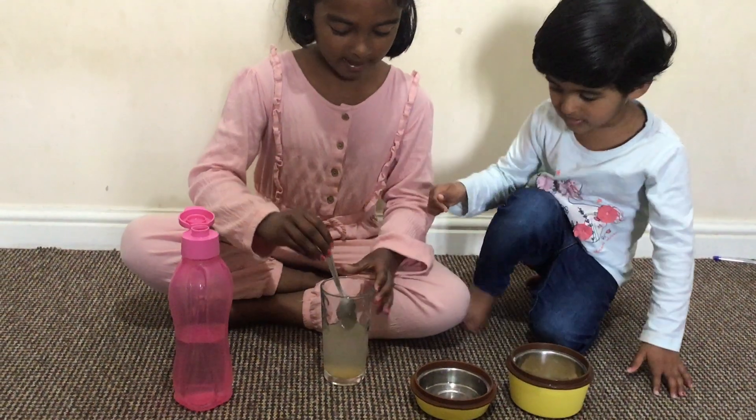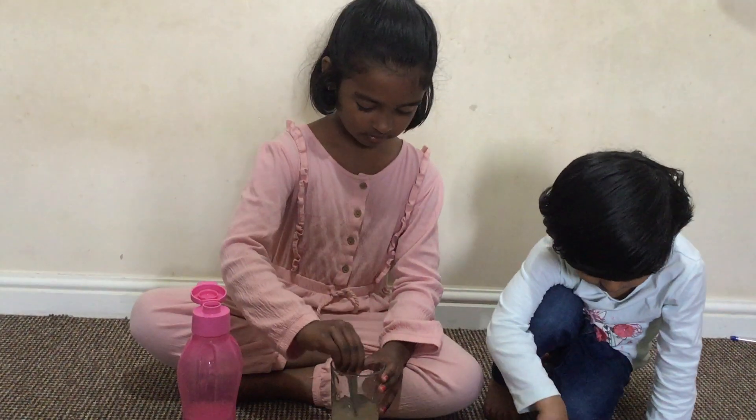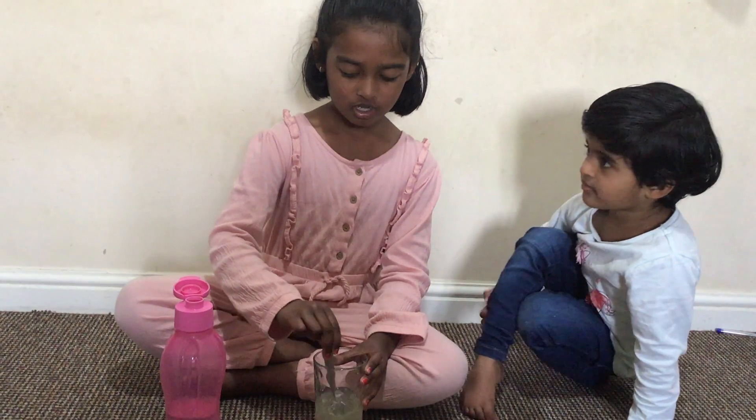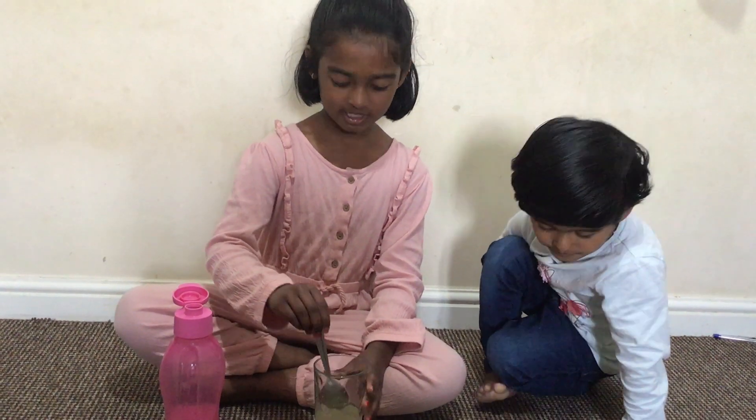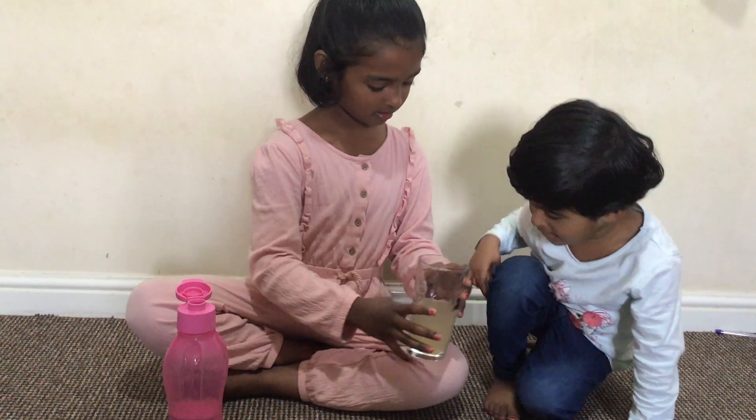Then, we mix it. If it comes a little yellow, you can drink it. Do you want to drink it? Yeah. No.